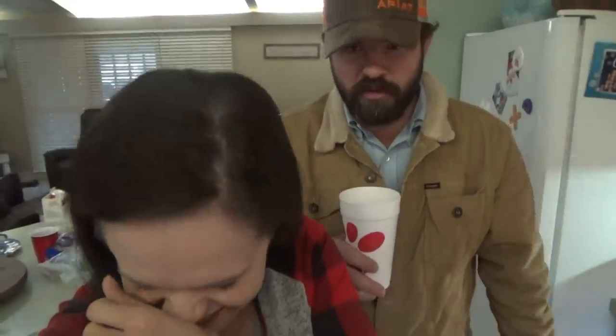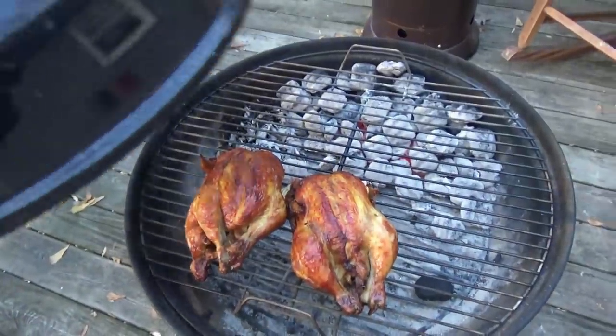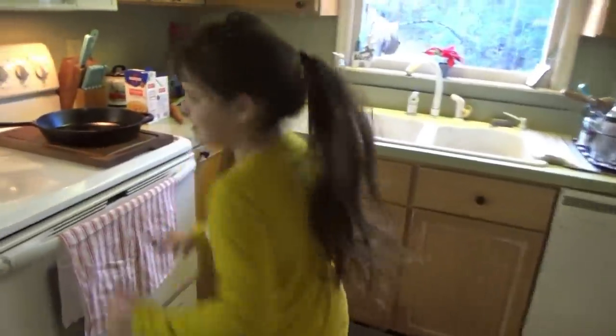Homemade chicken noodle soup is going down tonight. And y'all are never going to believe this - we're going to make egg noodles. We're copycatting this old boy right here again - it's almost going to be like a noodle dumpling. That's what we're doing - noodle dumps tonight. They're coming from Kent Rollins. It's a good comfort food to warm you up with these chicken and noodle dumplings.